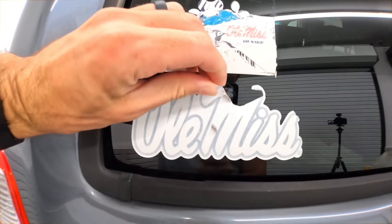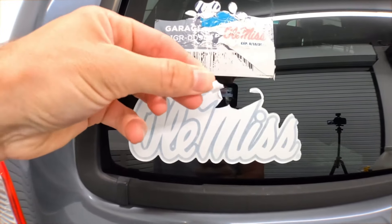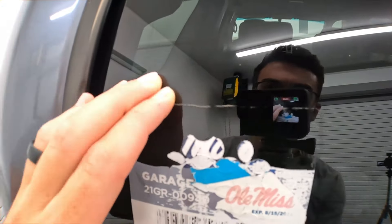In this video, I'm gonna show you the three-second way to remove horrible decals and stickers from car glass.